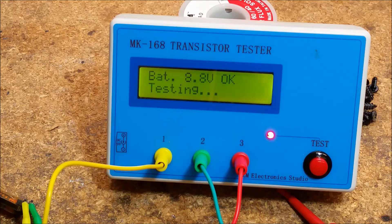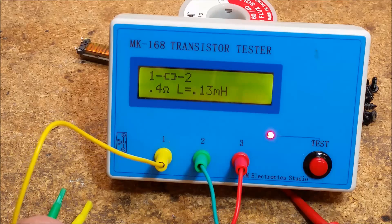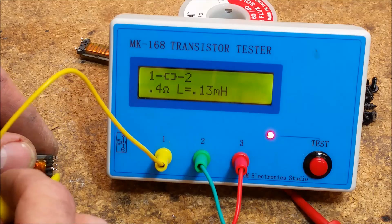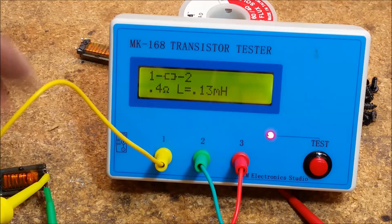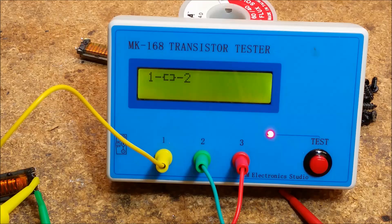This is the good transformer: 0.4 ohms and 0.13 microhenry on the inputs. We'll do the same exact test on the other transformer. 0.4 ohms and 0.02 microhenry. So there is quite a difference between the two transformers.